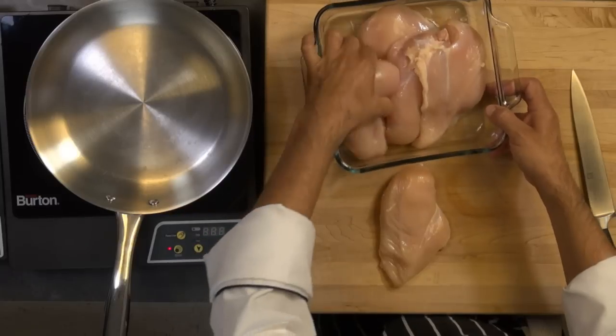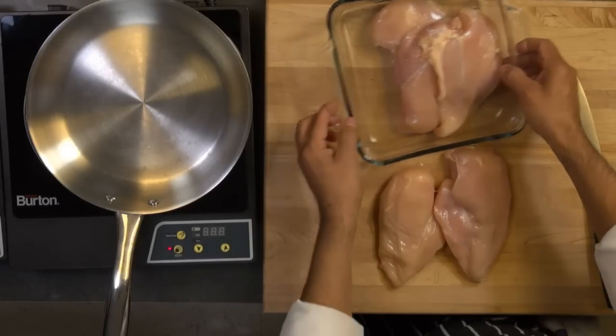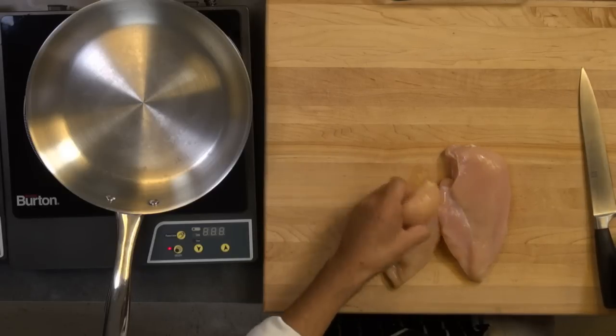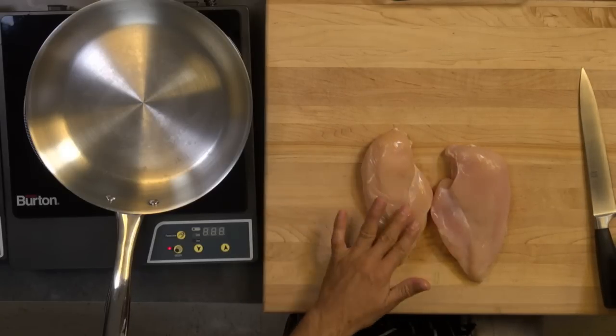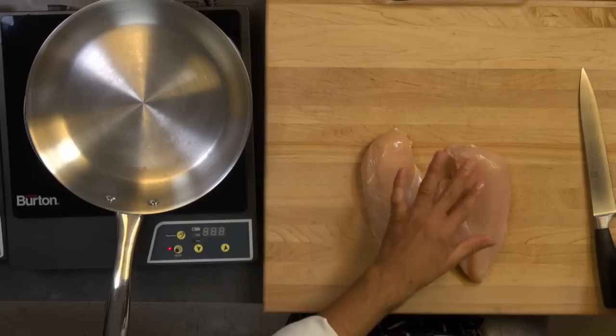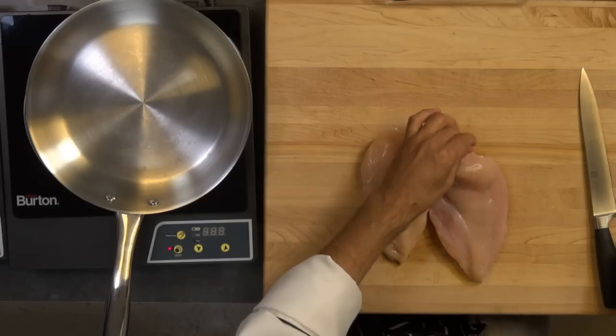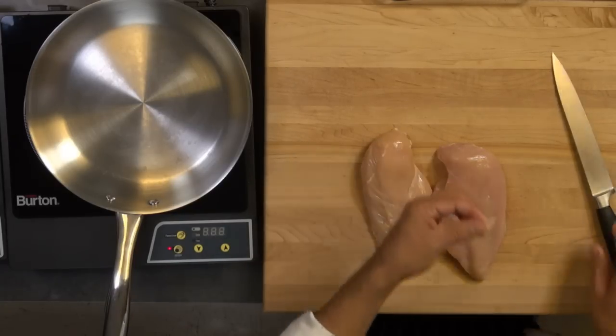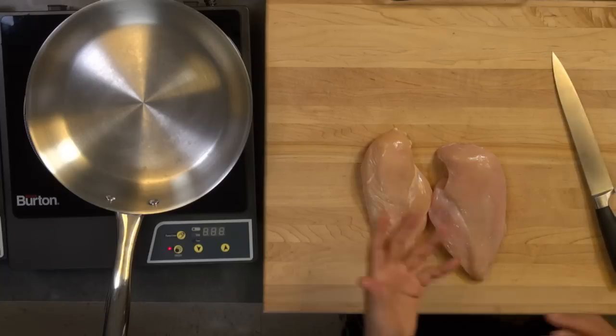I got two nice breasts here I'm going to do. Now we need to pound this, but before we do that — these chicken breasts are really thick. So we don't want to start pounding them because if we do, we're going to break the meat and make some holes. So we're going to butterfly this.